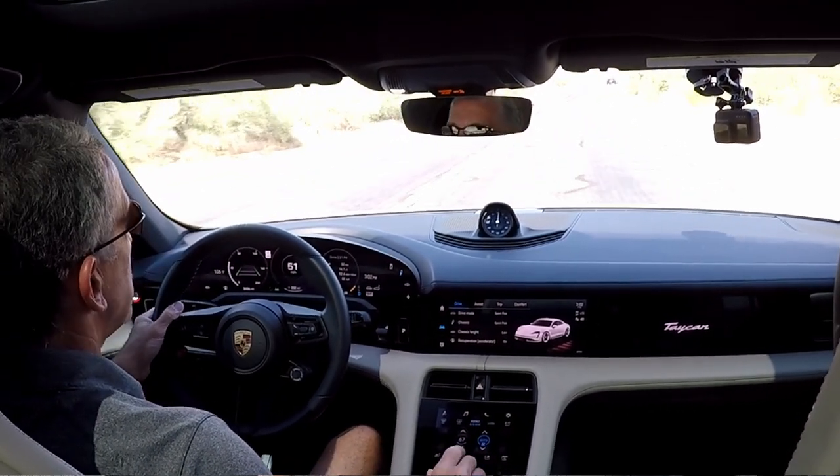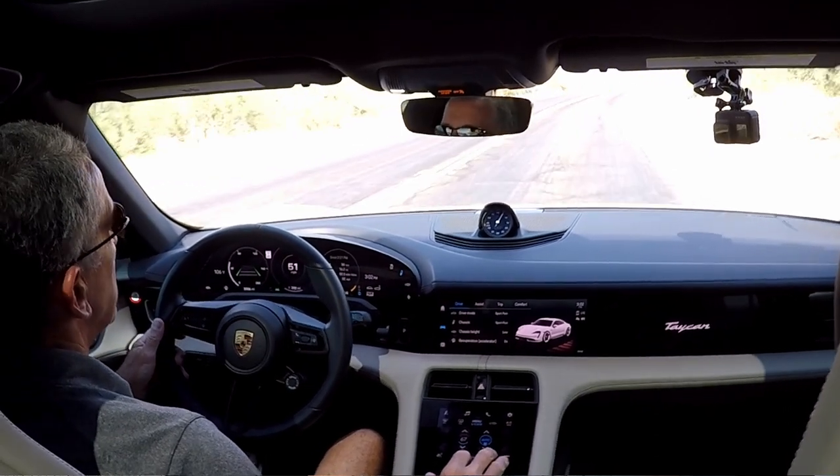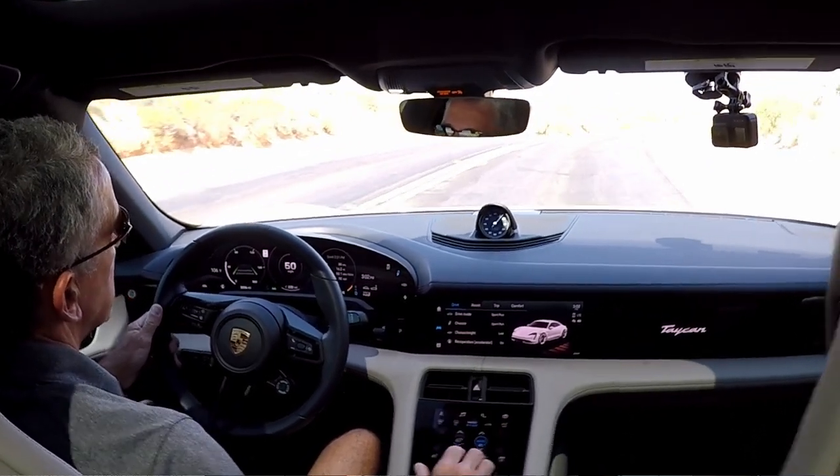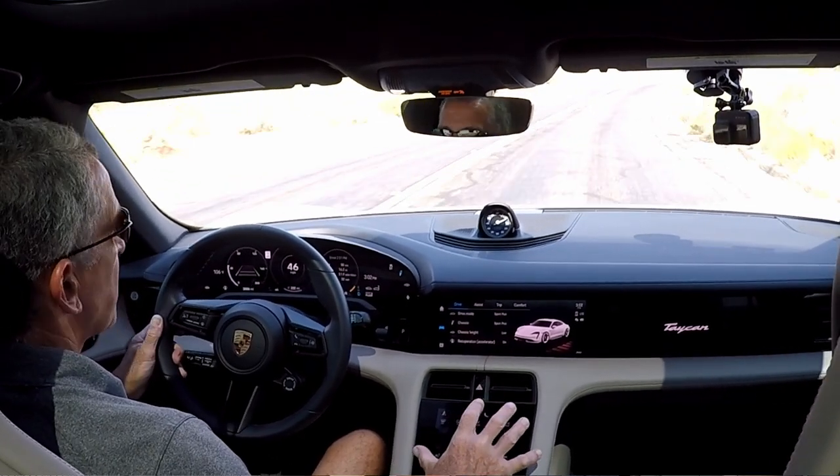It's kind of nice that you can just rest your arm here and use this bottom touchscreen as like a touchpad or a mouse, so I guess that's kind of nice. The lower screen is all about the HVAC.